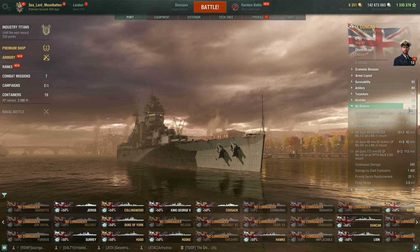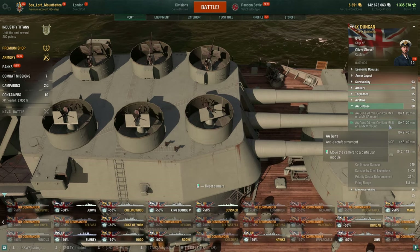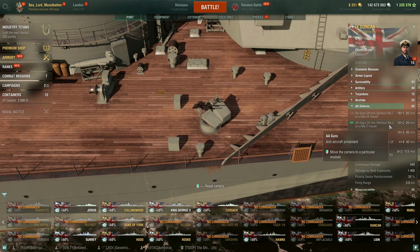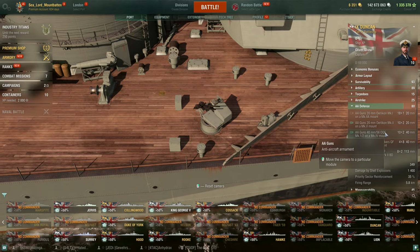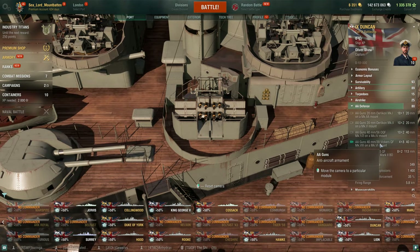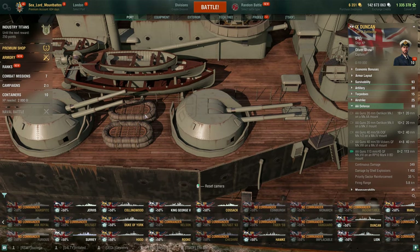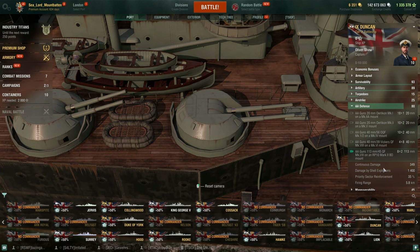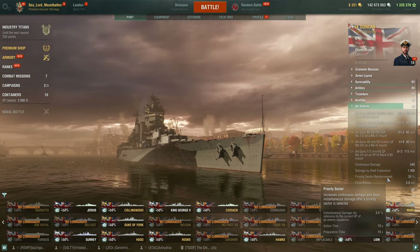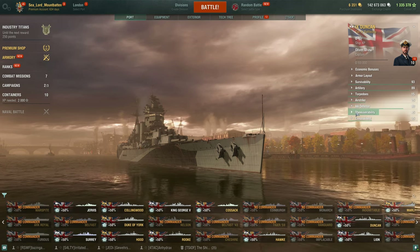For AA, you have 18 single 20mm Oerlikons, 10 dual-mounted Oerlikons, four octuple-mounted Vickers, and the eight 113mm secondaries also function as AA. You have a continuous damage of 349, shell explosion damage of 1,400, priority sector reinforcement of 35%, and it goes out to 5.8 kilometers. Again, AA is really up to how good the enemy CV is.